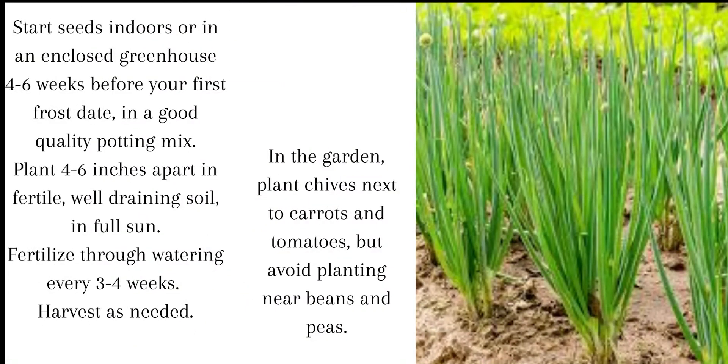Start seeds indoors or in an enclosed greenhouse four to six weeks before your first frost date in a good quality potting mix. Plant four to six inches apart in well-draining soil and full sun.